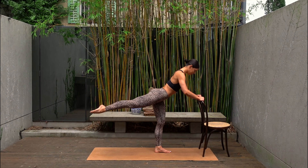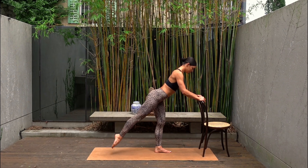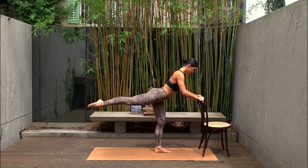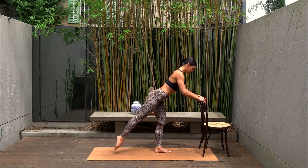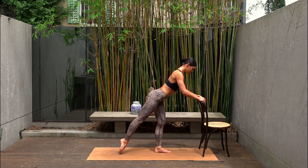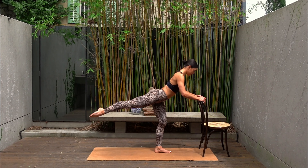Point your toes. Extend your leg. Let's lower the leg and lift — nine more of these. Make sure your left knee is bent now so that we are working into our standing glute. Last one — hold your leg lifted. And let's go back to that balance challenge.